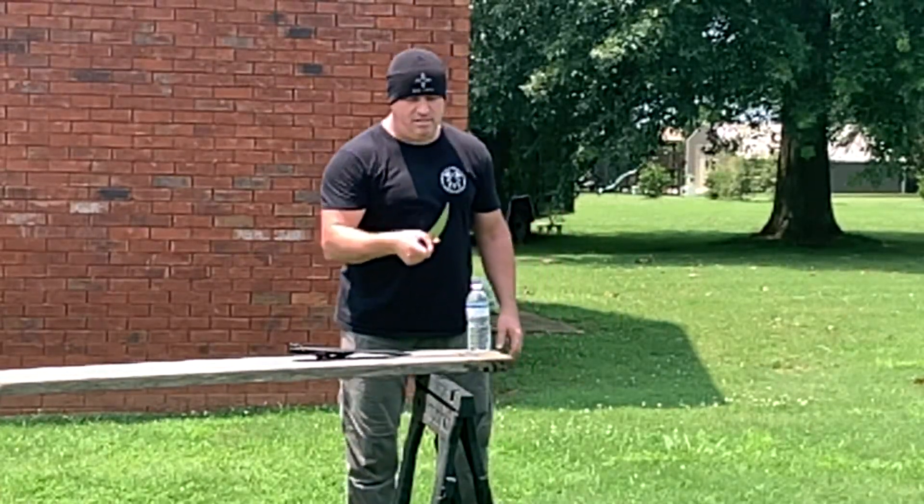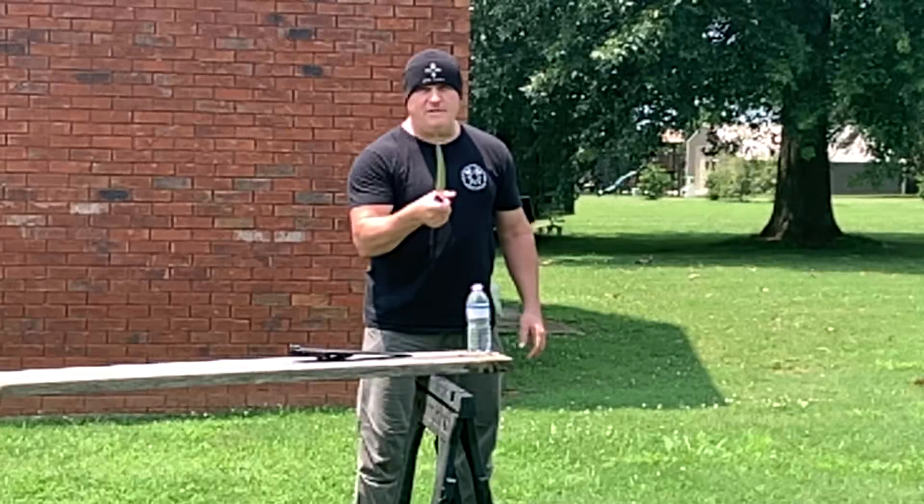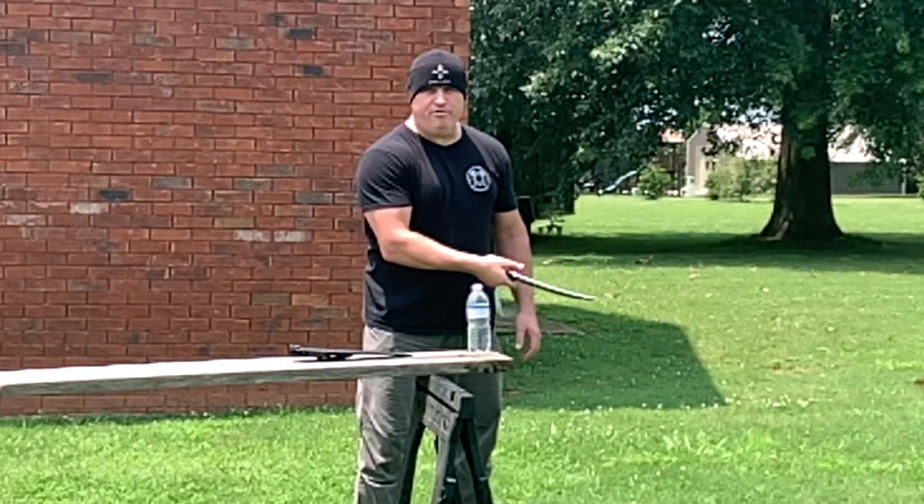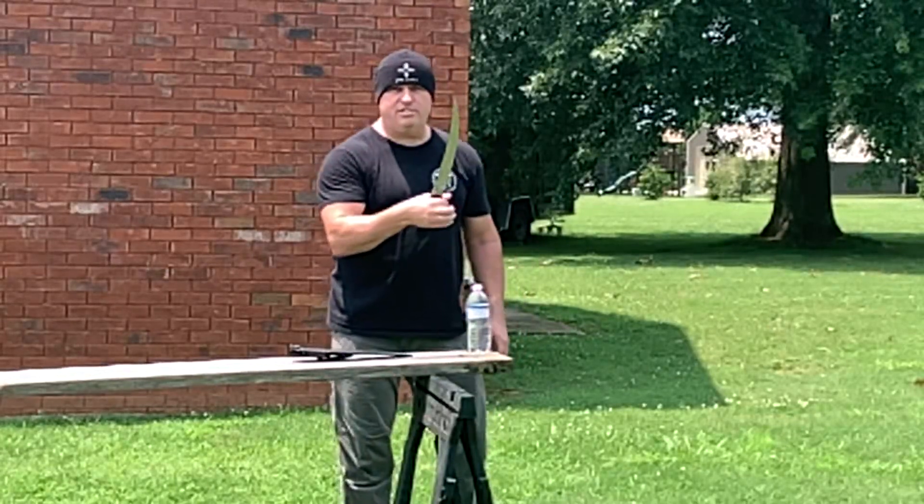You want to attempt to do a contact cut, where the blade must remain in contact with the bottle — no backswing, pressure cut through. If you own one of these, give this a try.